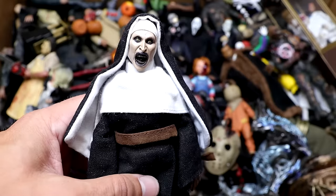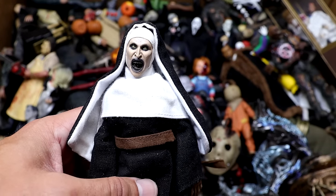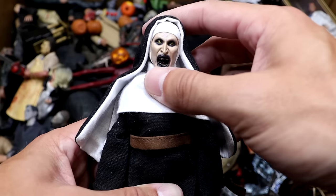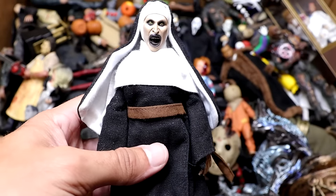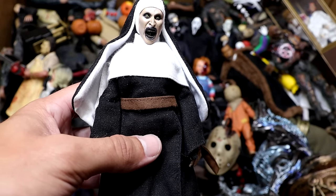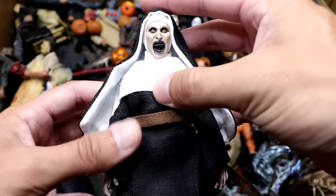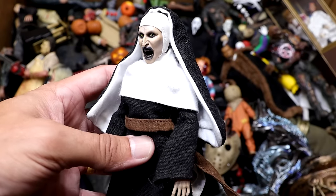Next up we have Valak from The Nun and The Conjuring Universe, and this one's really sweet. My brother used to have the painting of The Nun up in his room and it used to freak me out. The Nun is looking pretty good — good head sculpt, all the black clothing. It's one of the cloth figures so it's not great for posing, but it looks very scary and is very quality overall.